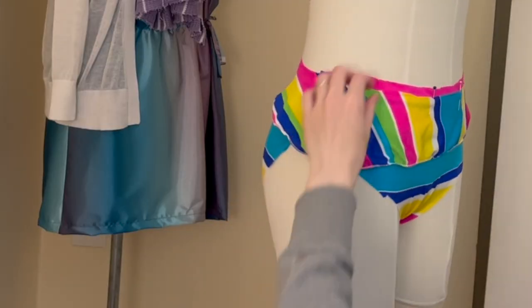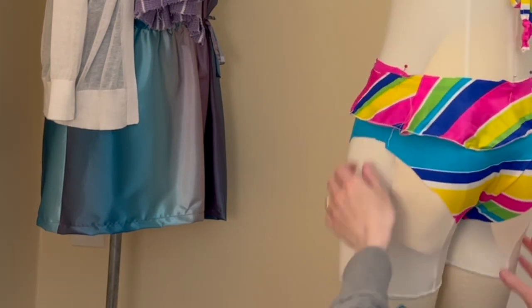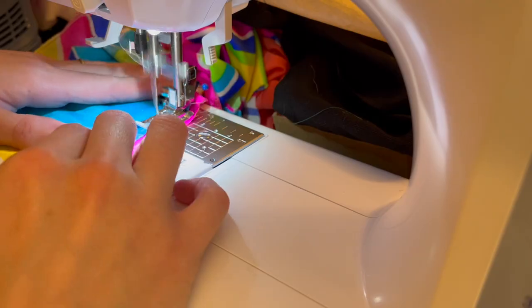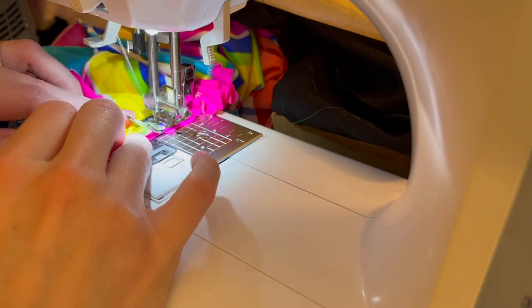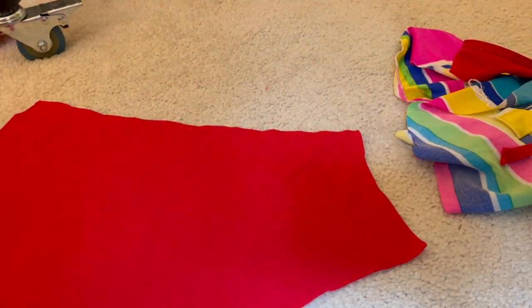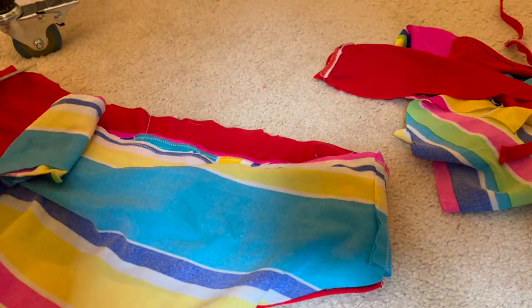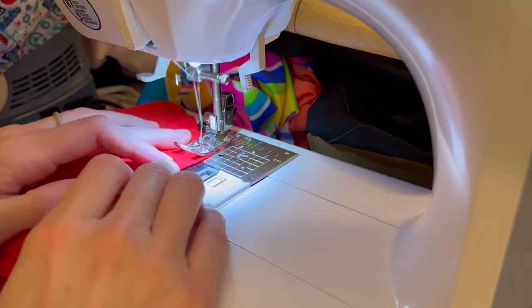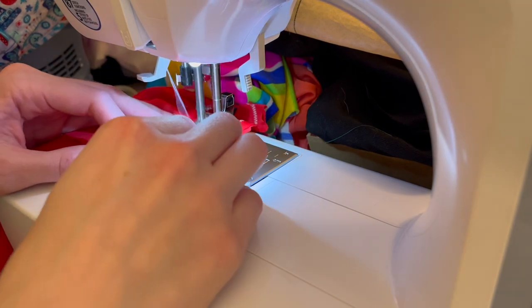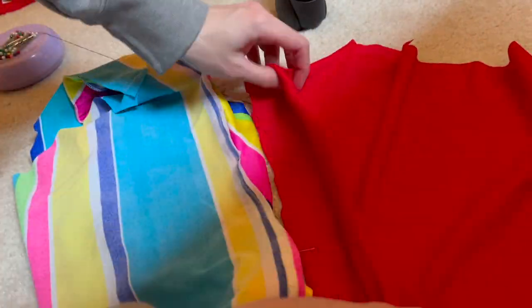Next I sewed the two ruffle pieces together so I had one nice long ring for the ruffle, pinned that ruffle onto the swimsuit bottom to see how it lays and fits, and basted it on using a zigzag stitch just to make sure it stays in place. Then it was finally time to basically recreate the exact same outerwear using the lining material, which was this red fabric I had on hand — I definitely would have rather used the white material if I could have. I sewed up the two sides as well as the bottom portion for the lining.